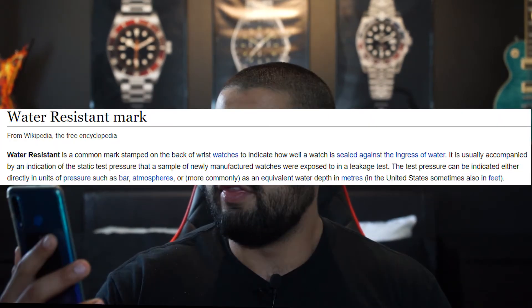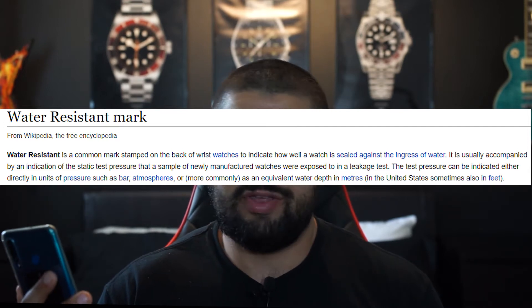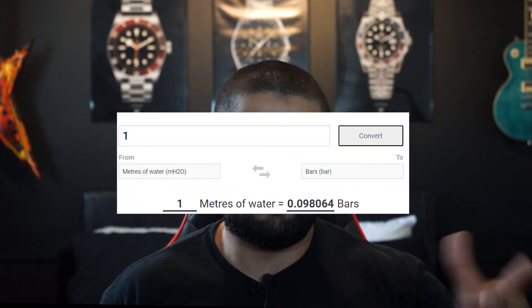So what does water resistance even mean? It's a common misconception that the depth listed on your watch is the literal depth your watch can go underwater — which is completely wrong. Don't follow that number or you're going to destroy your watch. What water resistance literally means is the static pressure at which the watch can resist ingress, which is the entering of water. It's typically measured by a leakage test and measured in atmospheres, bars, or equivalent water depth, which is the number you usually see on the watch. The conversion from meters to bars is roughly divided by 10.